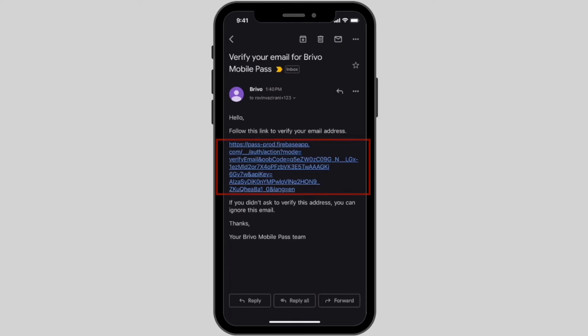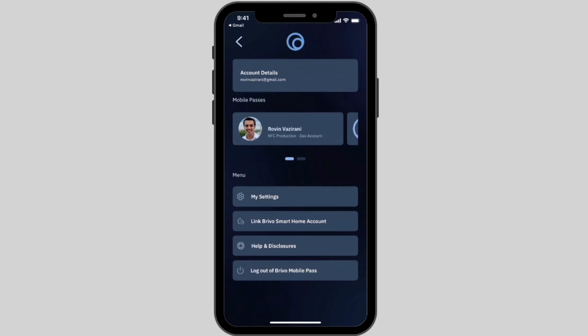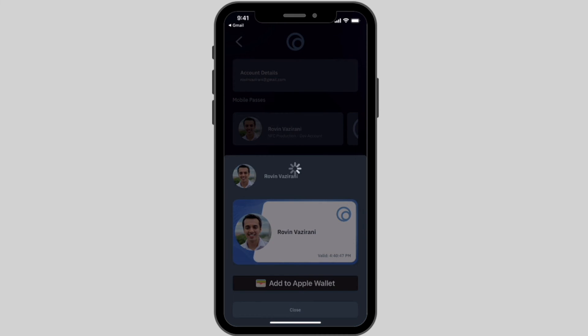Check your email for a verification link and complete the account setup process. In the navigation menu, find your pass to view your digital badge. Tap the Add to Apple Wallet button and follow the on-screen instructions.